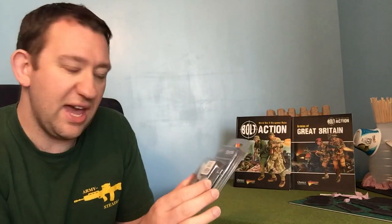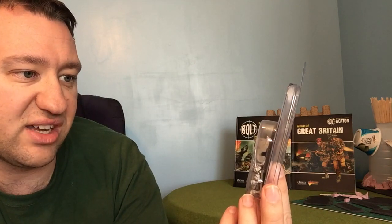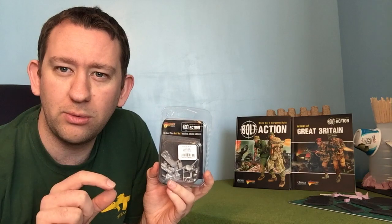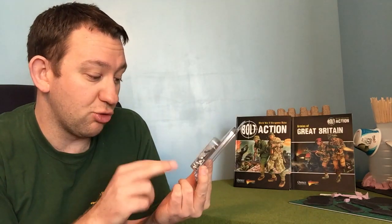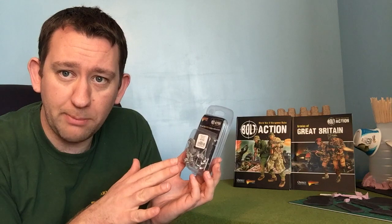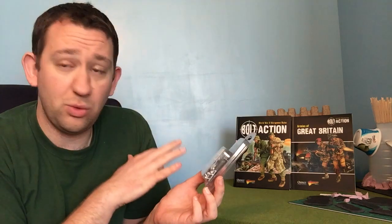What have we got today? We have from Warlord Games the German Blitzkrieg Kradschützen motorcycle and sidecar from 1939 through to 1942. I really like this kit — I'll put a link in the comments to the Warlord Games website. It's a great kit. All metal components.